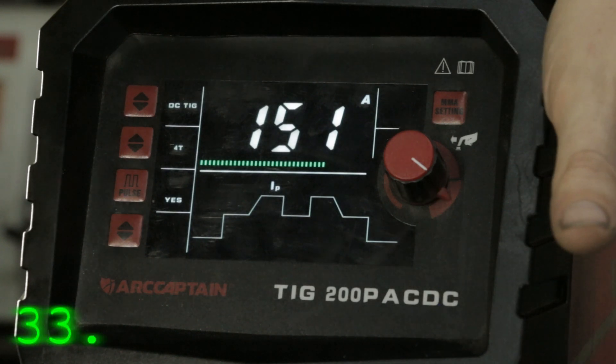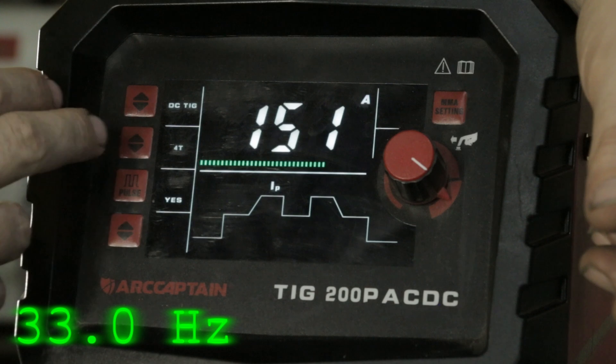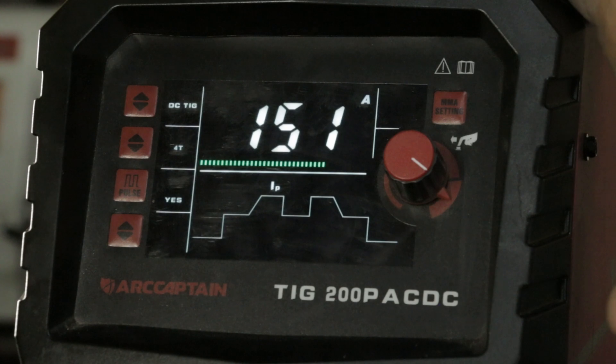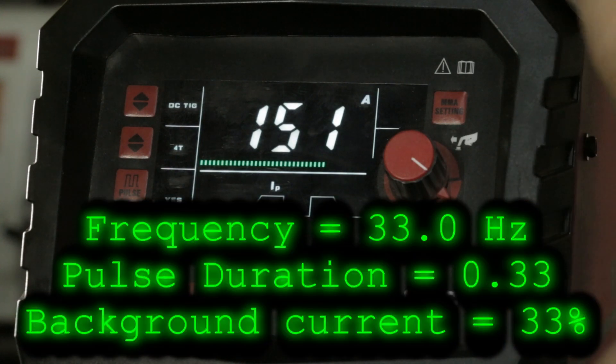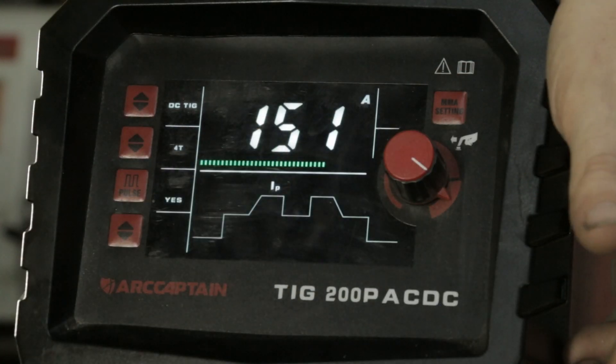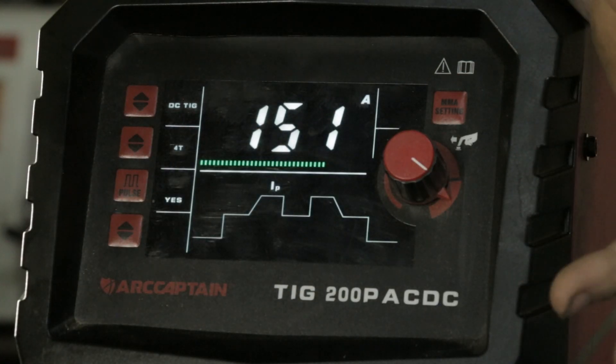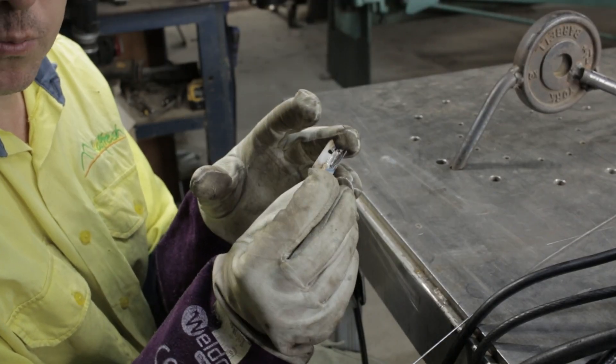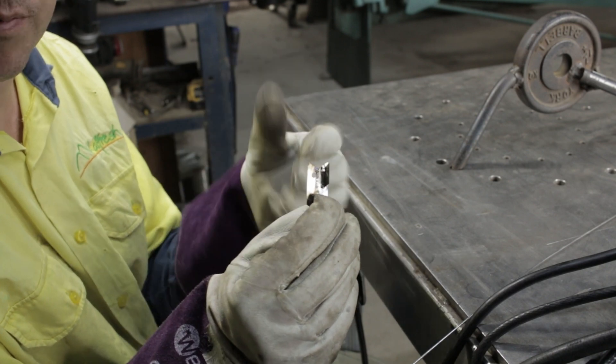Occasionally, if I'm welding something really thin, I'll jack that number right up to 33. At that point, even though I'm in DC, it sounds like I'm welding in AC. That's a useful tool that Jody from Welding Tips and Tricks talks about — he calls it the rule of 33: 33 amps, 33 pulses per second, with 33% background. Everything is 33. That's a really useful trick — you can TIG weld razor blades together with that setting, no problem. That would be practically impossible to weld without using pulse and the rule of 33.